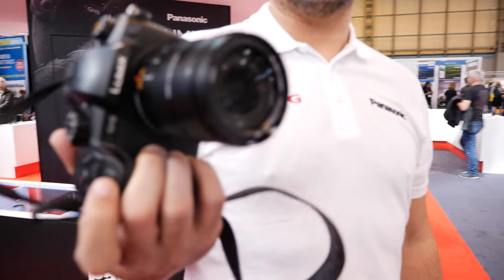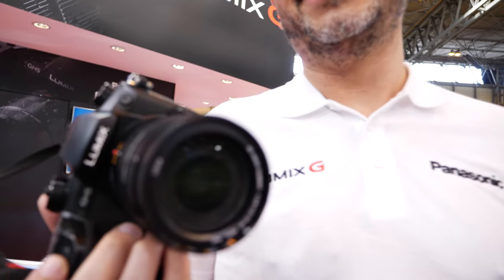Beyond broadcast quality, but you can handhold. It really is what you need.